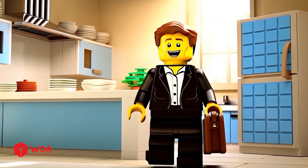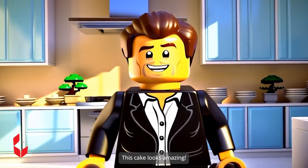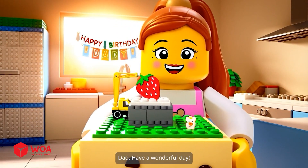Hey Lisa, I smell cake! Hi dad, I have a surprise for you. This cake looks amazing. Dad, have a wonderful day.